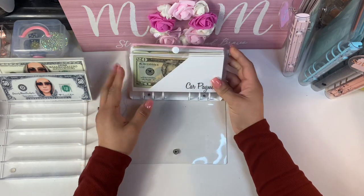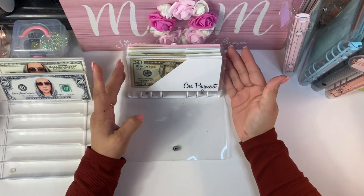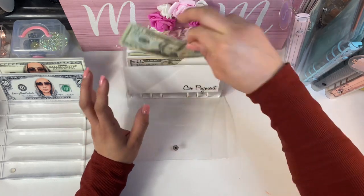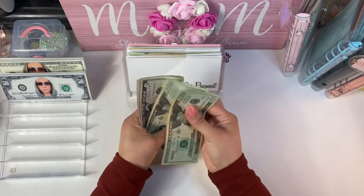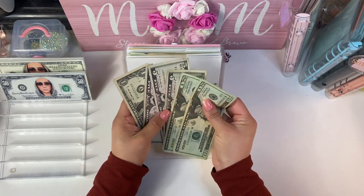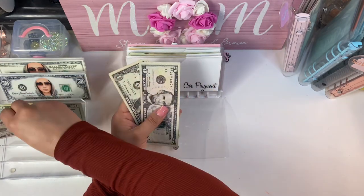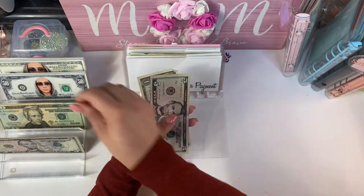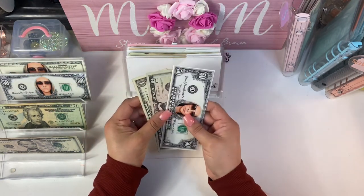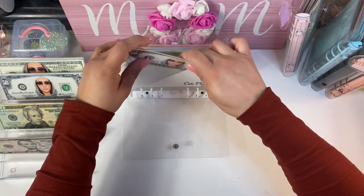I'm starting off with this first binder, which is my bills slash month-ahead binder. I'm going to see where I need money. I count $56, so I'm going to take out $50 and put a $50 placeholder in here. Now it still has $56 but with the placeholder.